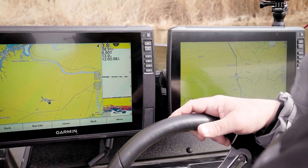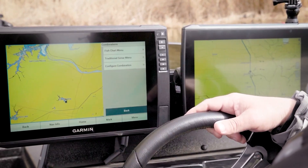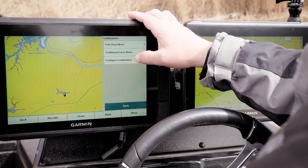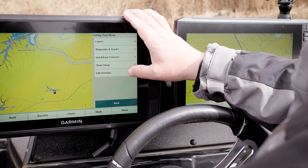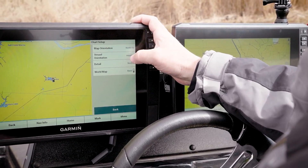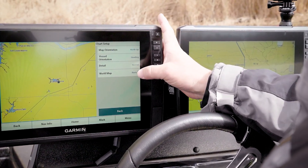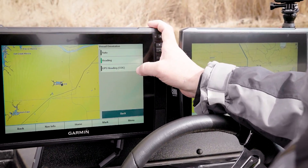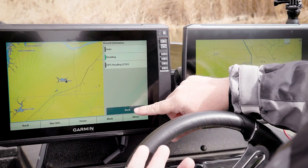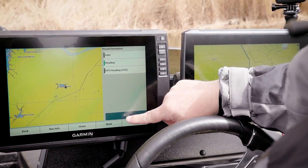For mapping, I'm a North Up guy. I'm old school — that's just the way I started fishing. We go to Fishing Chart, Chart Setup, Map Orientation and set it to North Up. It puts me in the center, keeps my map always the same, and my boat is actually moving like I'm above it. For vessel orientation, I run it on Heading versus auto course over ground, so even with North Up you at least know where your boat is going relative to north.